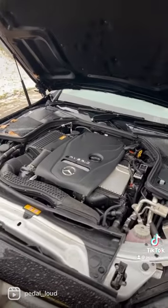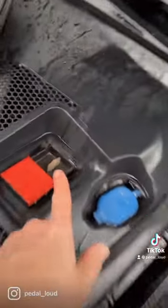Instead, pop the lever on the driver's side for the bonnet. Locate the positive terminal here.